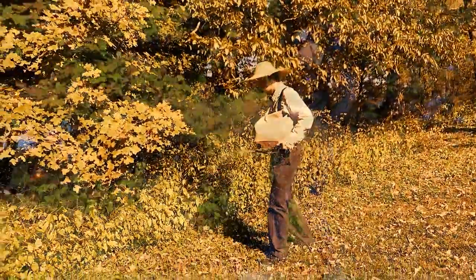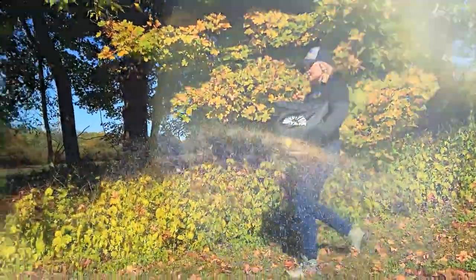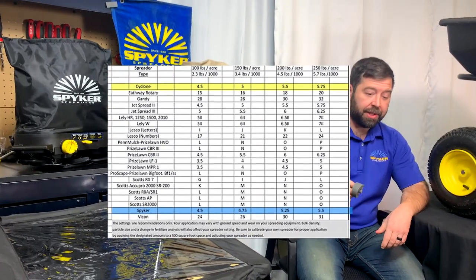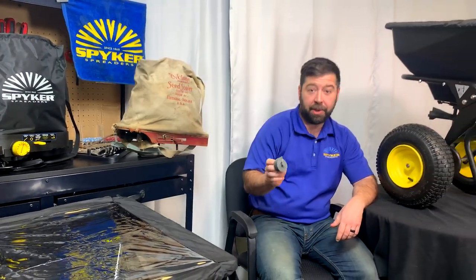When using the Spyker spreader, look for either the Spyker number or the Cyclone number on the bag of your material to determine what position to set the dial to in order to get the desired application rate.